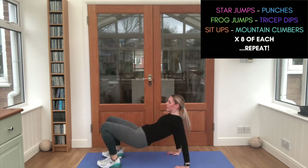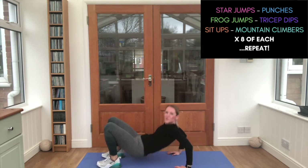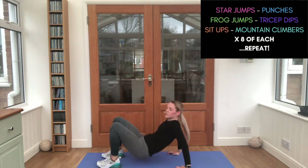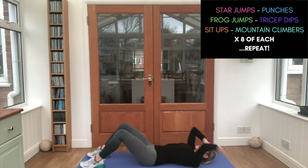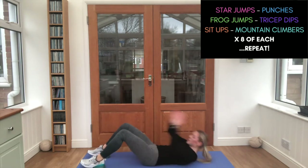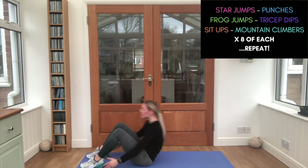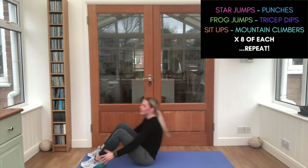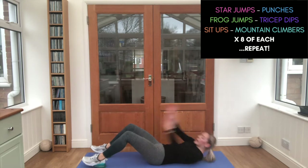Sit-ups — almost there, guys. Good job. Keep breathing. And we've got four, and three, and two, and one. That's it — two minutes left on the clock. Let's see what we can get in now.